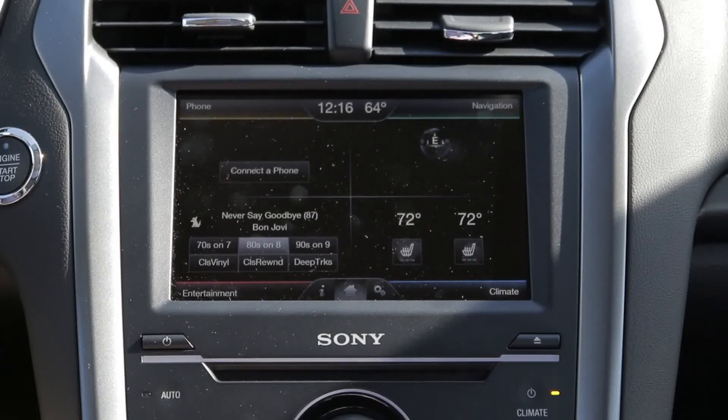So we're now inside the Ford Fusion with the My Ford Touch and I'm going to show you how to adjust the clock for daylight savings time. This will also work with any Ford vehicle equipped with the My Ford Touch system.